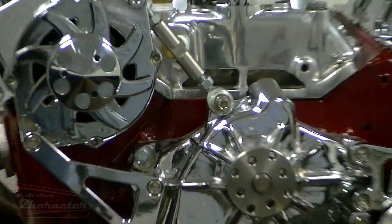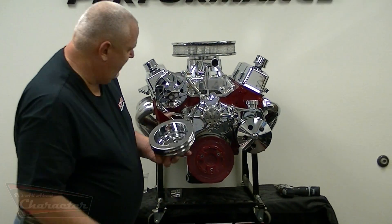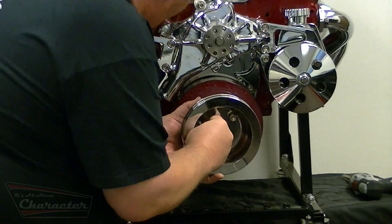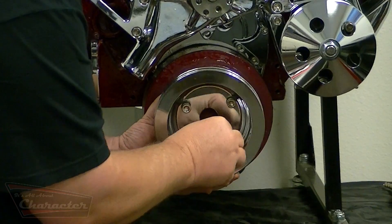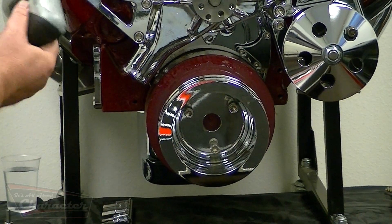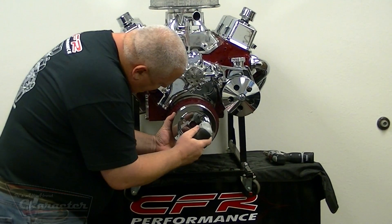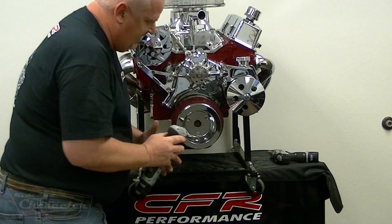The adjustment on the power steering is as we saw. Now take the crank pulley — it's a real simple installation. Take your three bolts; it merely starts on the harmonic damper. I especially can't stress enough — install these with Loctite. You don't want your crank pulley coming off while you're driving down the road. And it's installed.